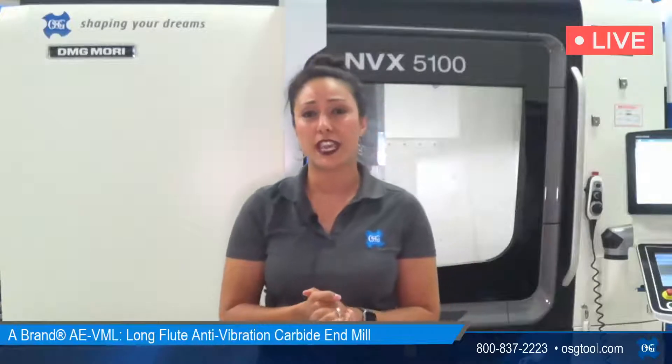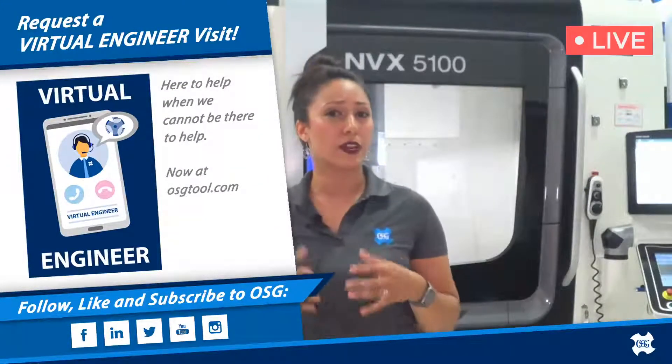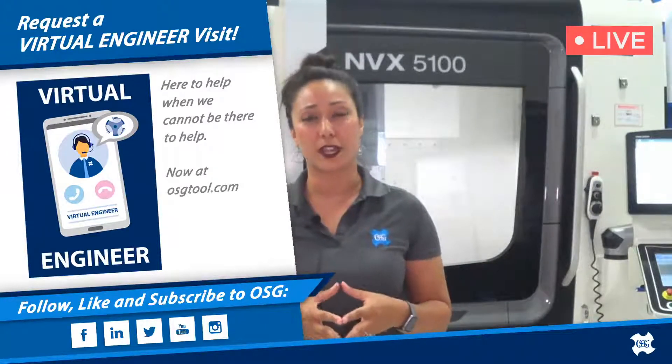If you feel you have an application where you really want to try these tools out, we're super pumped about that. There are a couple ways to get in touch: if you have an OSG district manager, feel free to reach out to them to get test tools right into your shop. Alternatively, call our customer service department at the 1-800 number on screen — that'll connect you with our customer service, inside technical department, or our engineering department. You can also go to osgtool.com and click on the virtual engineering visit to schedule a 30-minute or 60-minute consultation with our engineering department via Zoom.